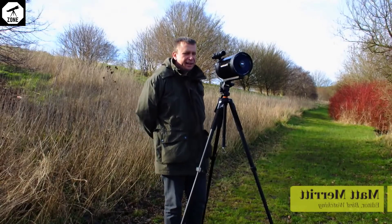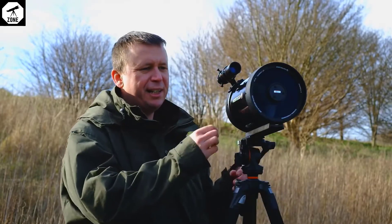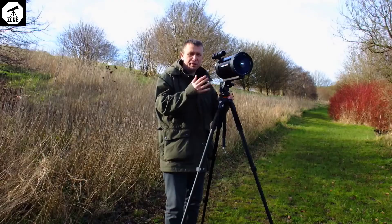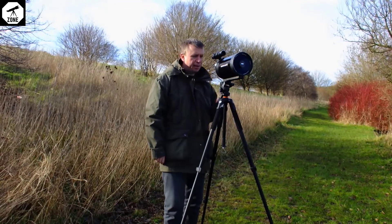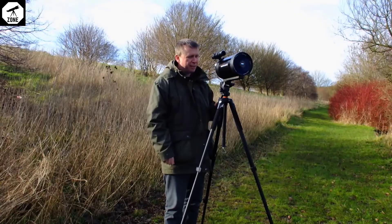We're out here today testing the Celestron C5 spotting scope and you'll straight away see that it's nothing like your typical scope. It's actually a dual-purpose astronomical and wildlife watching scope, so that means there's a few new features that you straight away have to get used to.